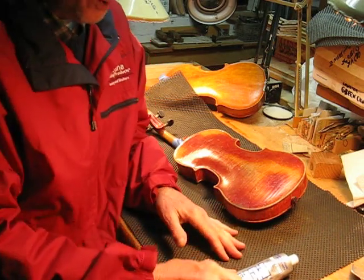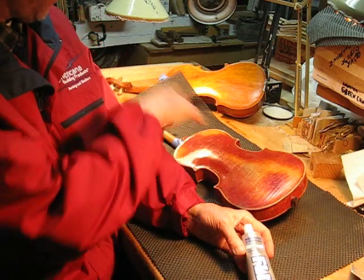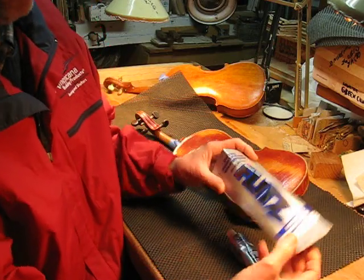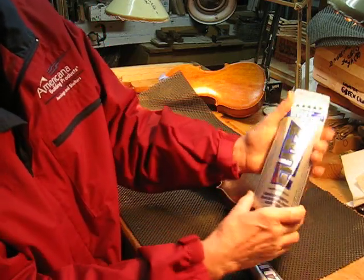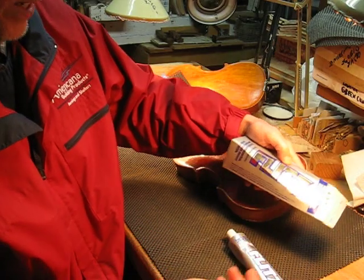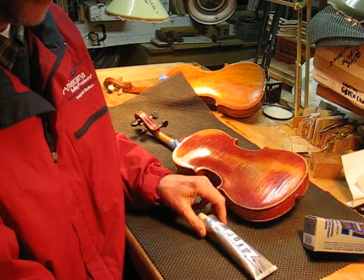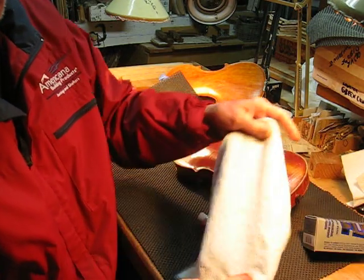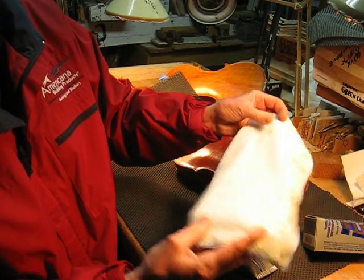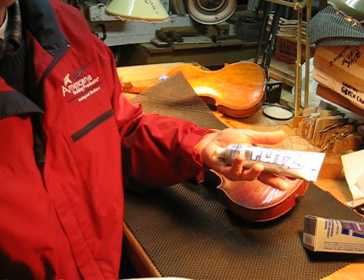In this short video, I'd like to show you a Flitz polish technique. We've got two old violins here to experiment on. This is a little tube — a clever little box that it comes in. It's FLITZ.com, and it was ordered online. They also have these special polishing cloths — I recommend you get a bag of those to go with it. One tube will probably do about 10 instruments.